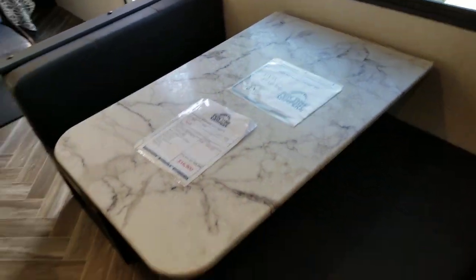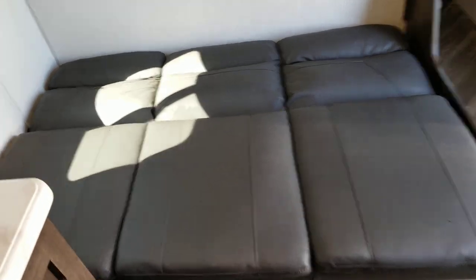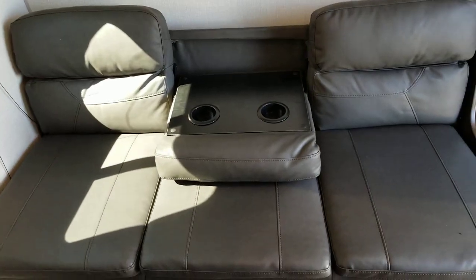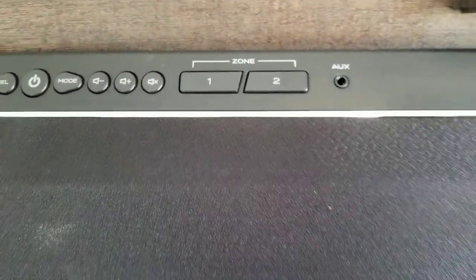You've got your dinette, which does fold down to an additional sleeping space. There's a nice big window to look out underneath your awning. You've got your sofa — it is a jackknife sofa, so it folds down very easily to make an additional bed. There is storage down in the very bottom of the sofa, easy access to all that storage. There's also a little armrest cup holder that folds down. You've got your Furion sound bar with HDMI and USB inputs, and inside and outside speaker control.